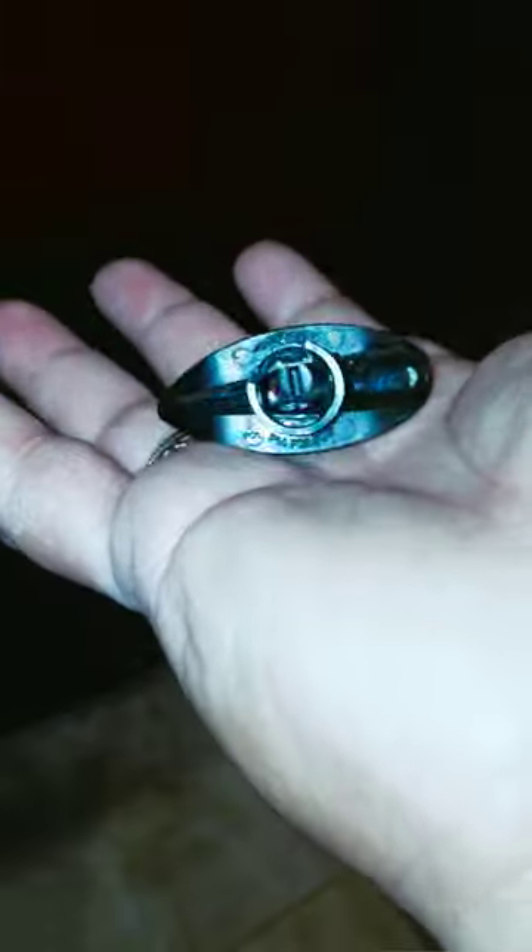This little broken knob cost $750 to replace. Says who? Says the guy who was here before me.